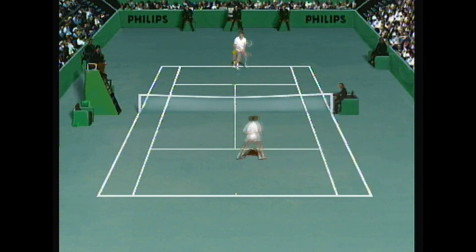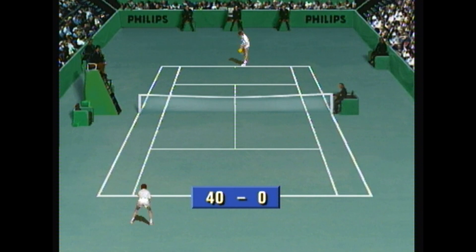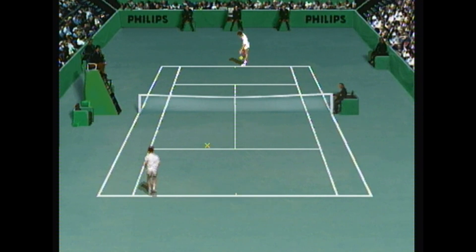Oh dear god. So now it's 40 love - I'm far behind. Hit the action button and he misses the ball. Game only.